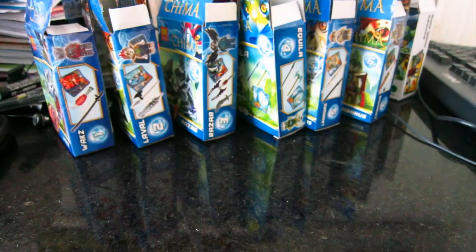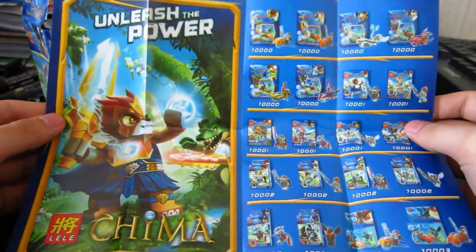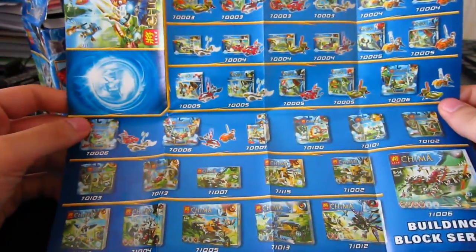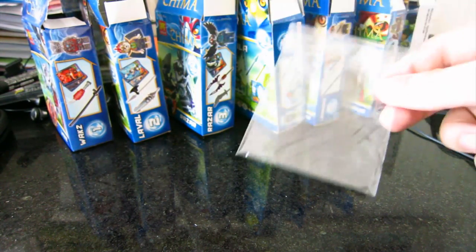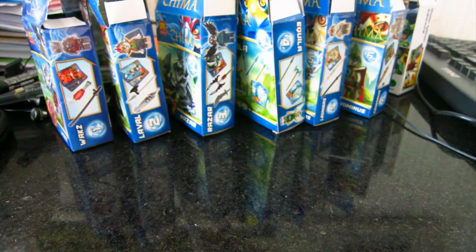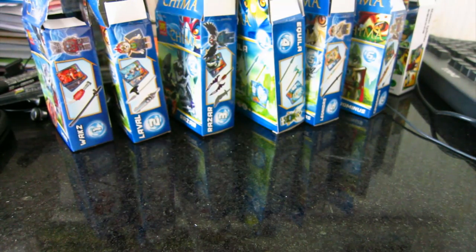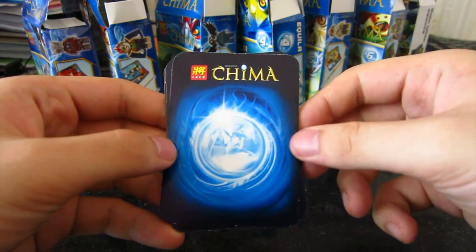So let's look at the stuff inside. Inside every box you get the identical pamphlet which looks just like the design of the Ninjago pamphlets, showing you random boxes that you'll never get because they don't really do them. A pack of cards which all come in a little packet like this, and all the figure parts come in a little resealable bag.